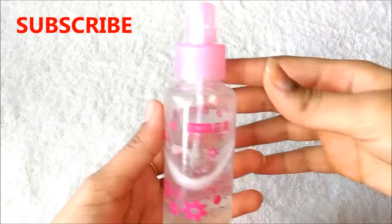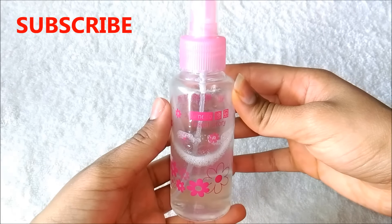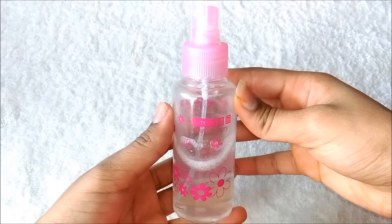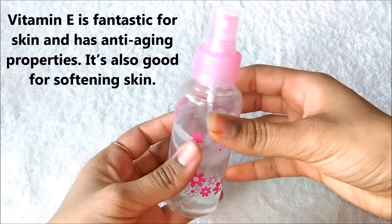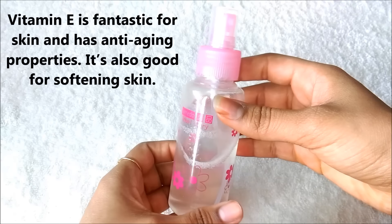You just have to shake it well before every use. This is one of the best makeup setting sprays for all skin types because it contains aloe vera and aloe vera is highly hydrating, soothing and refreshing for your skin. Rose water improves the color of your skin and gives glow to your skin. And vitamin E is fantastic for your skin and has anti-aging properties and it is also good for softening the skin.